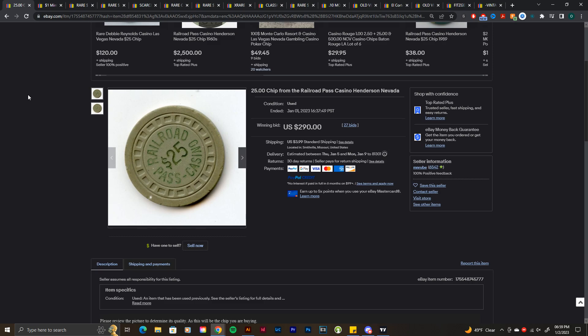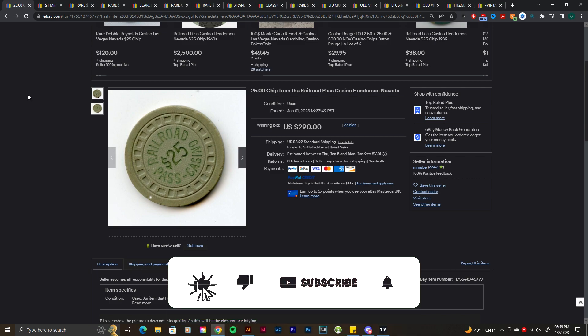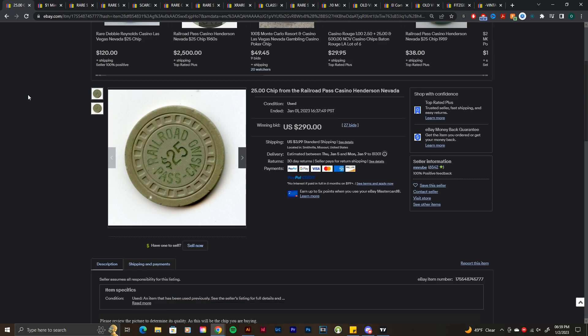Welcome back to the channel, everyone. It's Oscar, and we're back again with another installment of the Chip List. The Chip List is a weekly or bi-weekly eBay check to see what's sold — a market series I like to do to inform people about what's going on in the market and what new finds have been found.